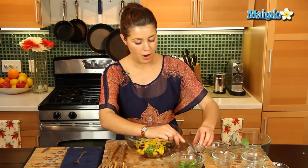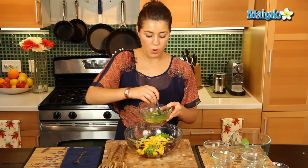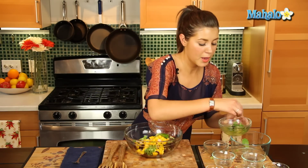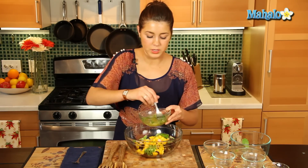Let's put in our little shallot into that dressing too, we'll mix that all together, little pinch of salt and pepper — it all goes in together.